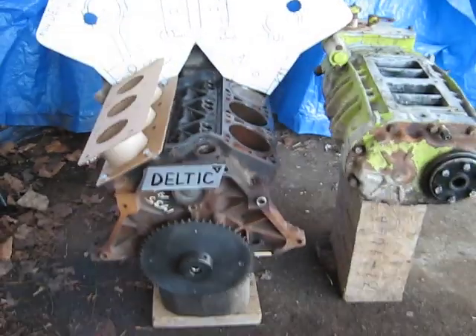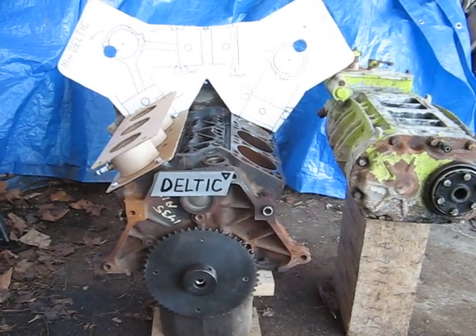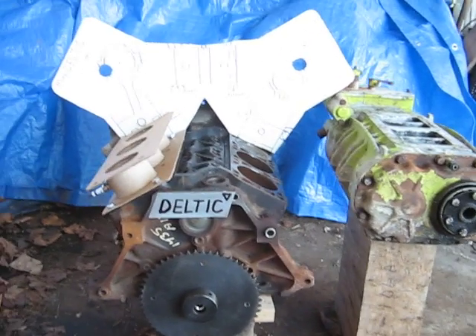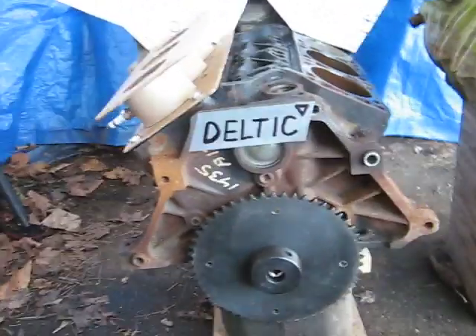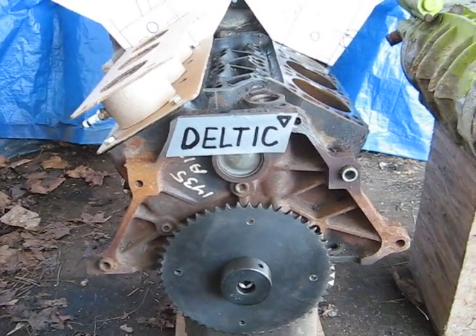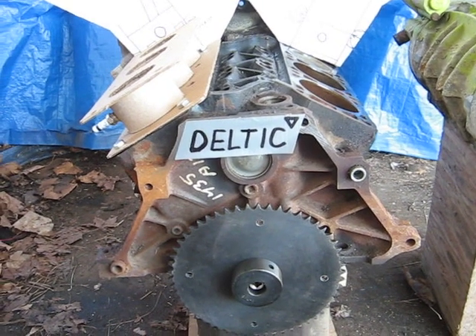In this video I will show some of the design difficulties that the Junkyard Mini Deltic will pose. The Baby Deltic would be a 9-cylinder, 2-stroke, supercharged engine composing of three 60-degree V6 blocks.